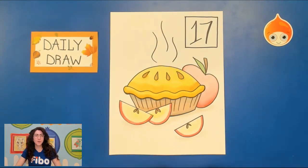Hey there, this is Miss Caitlin and welcome back to another fall daily draw. Today we're on number 17, day 17, and we're creating apple pie today.